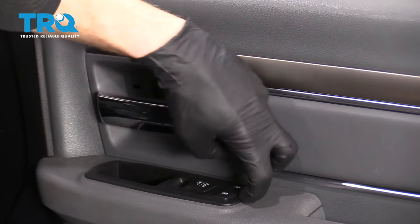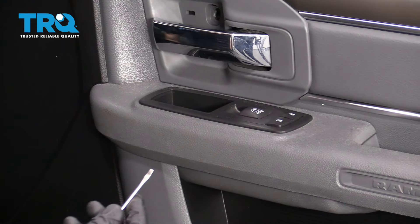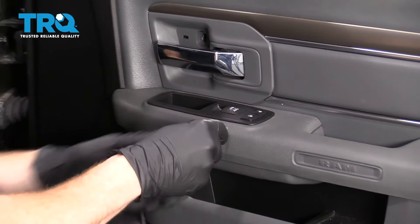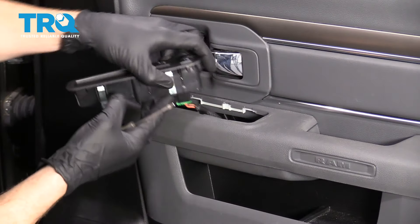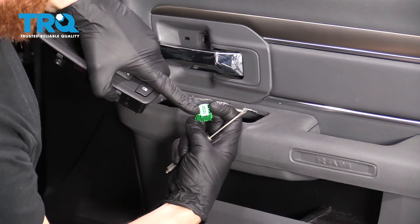Next thing I'm going to do is come right along here and just try to pull this up. I'm going to use my pocket screwdriver, but you could also use something plastic if you're super worried about it — I just want something thin. I'm going to lift right up and disconnect this. There's a little squeeze tab — pull it off and check your connection.